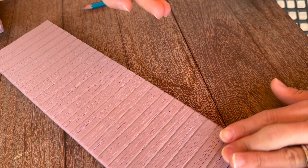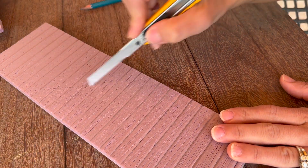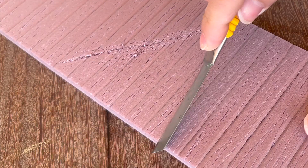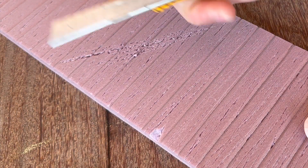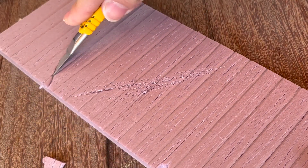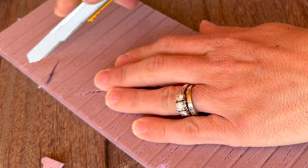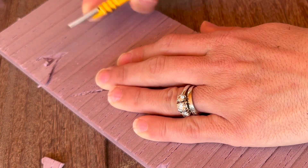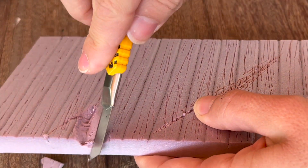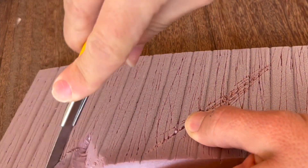Since this is going to be a Halloween creepy carnival fence, I'm going to rough it up a little bit. I'll use the blade to do some scratches diagonally, then start carving out notches and chunks of the wood. This is up to you and what you want your finished piece to look like. If it's a Christmas village, you might want it to look a little nicer and less roughed up.